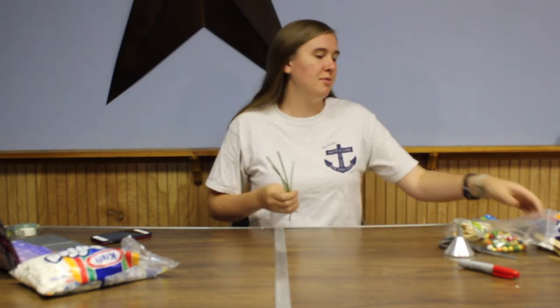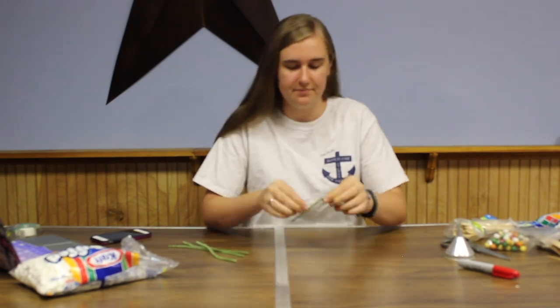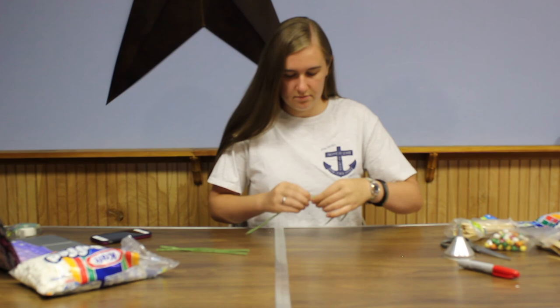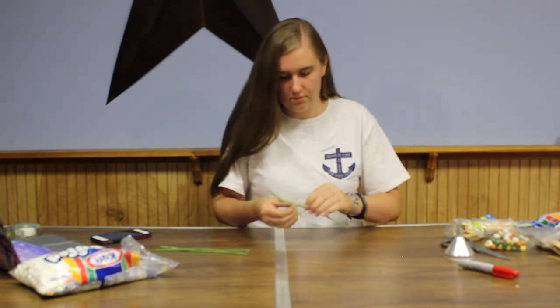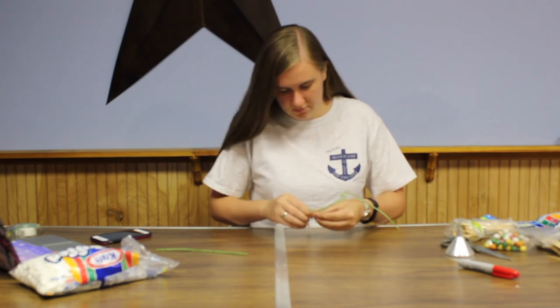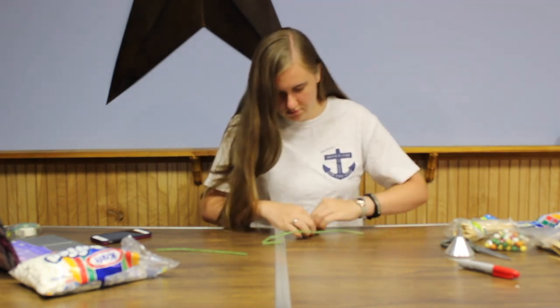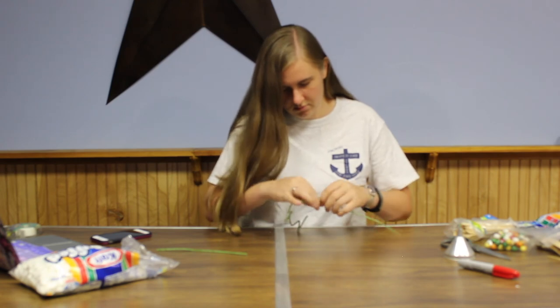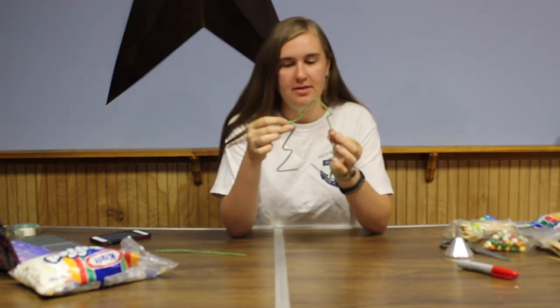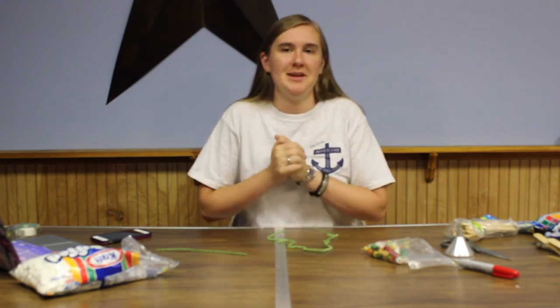The last activity is to build your own little mini Christmas tree. Go ahead and find some green pipe cleaners, and whatever beads and string you want to put on it to decorate. I'm just going to bend them into the shape of a Christmas tree. Once you have a basic outline for your tree, you can add other colors, beads, and string — anything you want. Make it really pretty. We want to see what you can make.